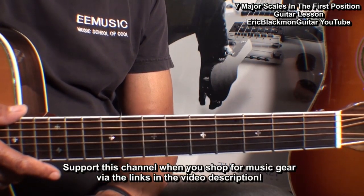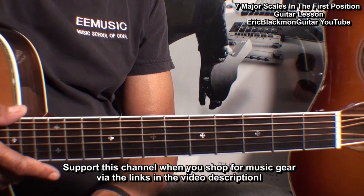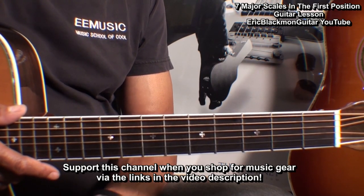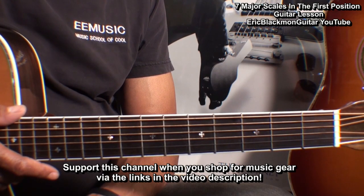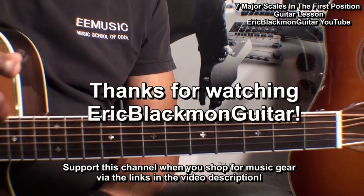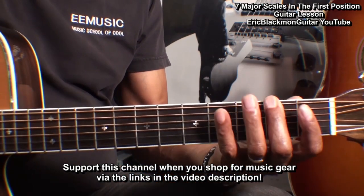And my friends, those are the seven major scales in the first position that start with natural notes. Thanks for stopping by, and have a great day.